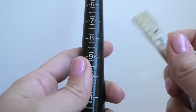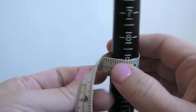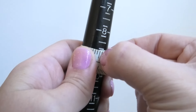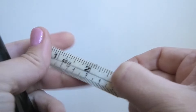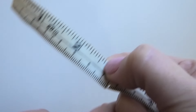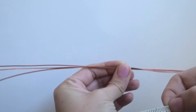I want to make about a size nine, so you put your measuring tape — mine has been slightly chewed up by my dogs — around the size that you want. I make it just slightly bigger because once you put some of the wires around the ring band to secure it, it makes it a little bit tighter on the inside.